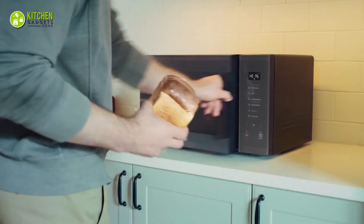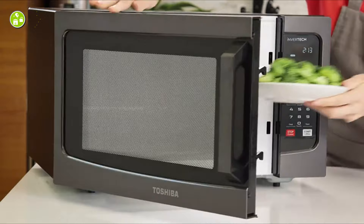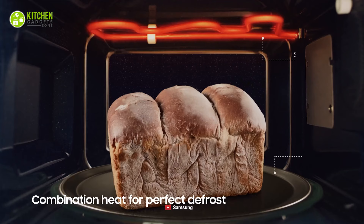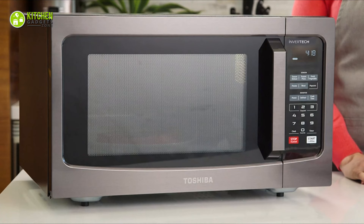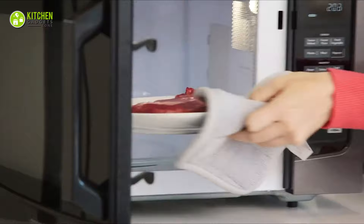Solo Microwave Oven. To start with, whenever the topic of microwave comes forth, you will think of a solo microwave oven first. These ovens are designed to reheat your food and beverages, cook instant noodles, and defrost frozen foods. Generally, they use electromagnetic radiation for cooking your food, which makes them suitable for your domestic kitchen.